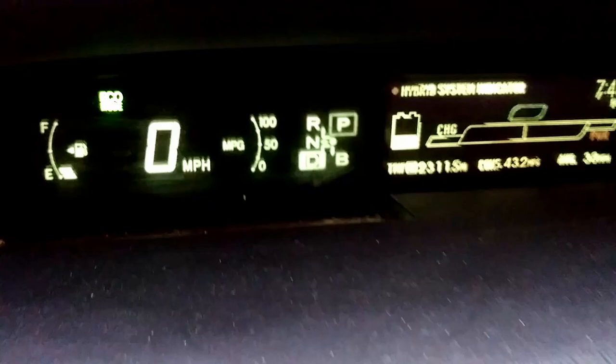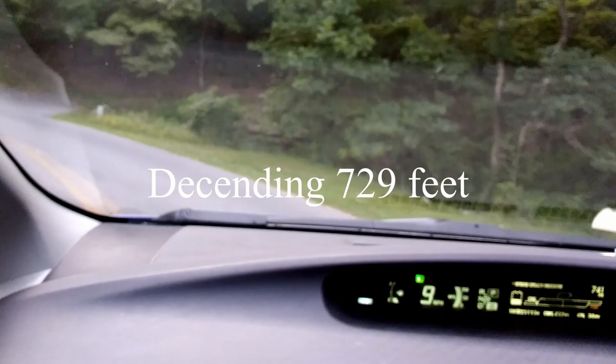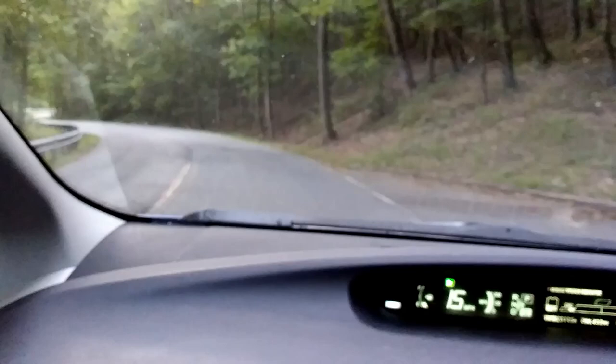Over here you see we're in the D range for drive. The B is for really steep hills, like this. I don't know if you can tell how steep this is on the camera, but this is incredibly steep. So we're gonna put this in the B range — you see it shows a B there — and we're gonna take off down the hill. B actually stands for braking, transmission braking, of course.